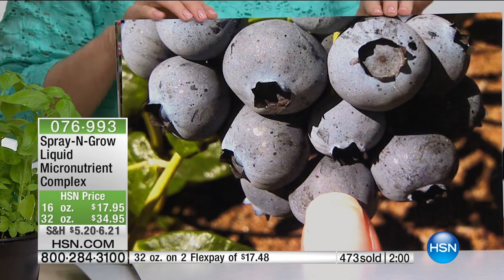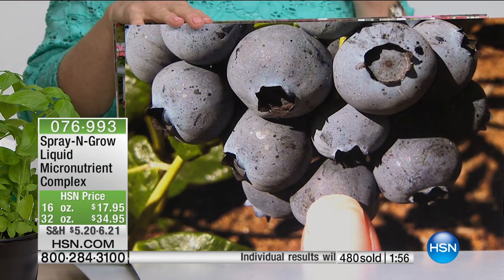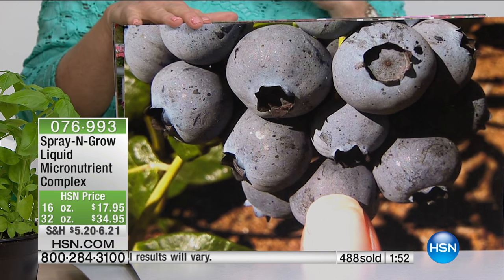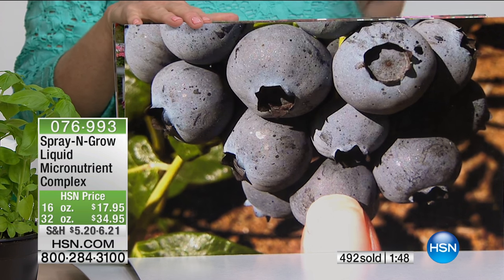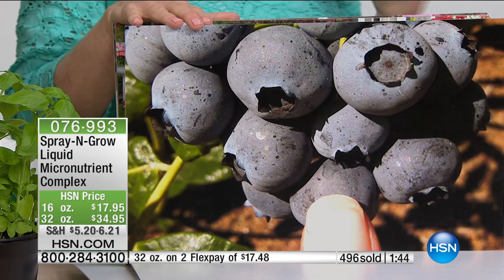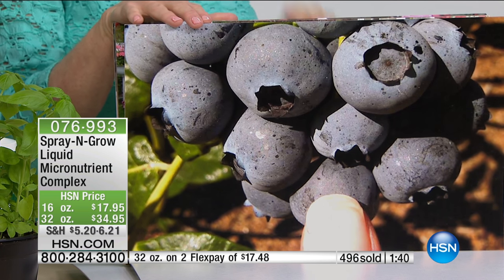These blueberries look like cantaloupes. This is from a commercial blueberry grower — his name is Lee and he's from Oregon. He says, 'I've used Spray and Grow on my blueberries for many years. They are so big and beautiful. Other growers ask what I do to those berries.' A man who makes his living selling beautiful berries uses Spray and Grow to make more money.